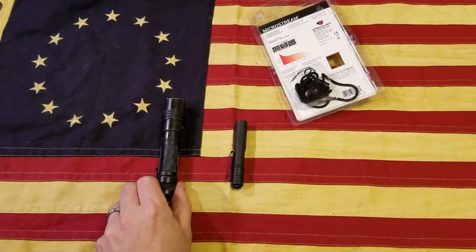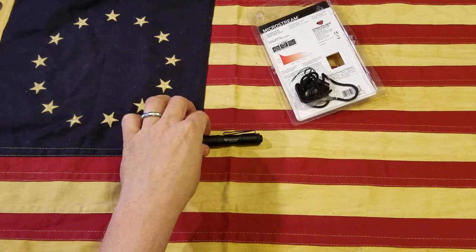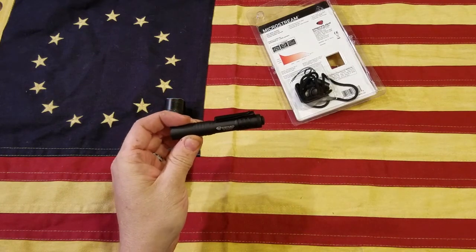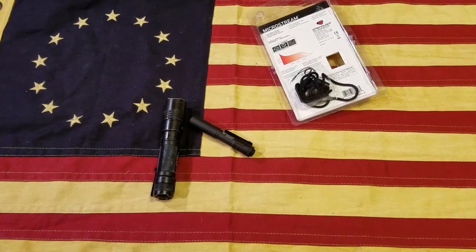Alright guys, that's about it. I just wanted to share my new little Micro Stream light with you — it's pretty cool, I like it a lot. Thanks for watching, I hope you guys have a great day and we'll check you out later.